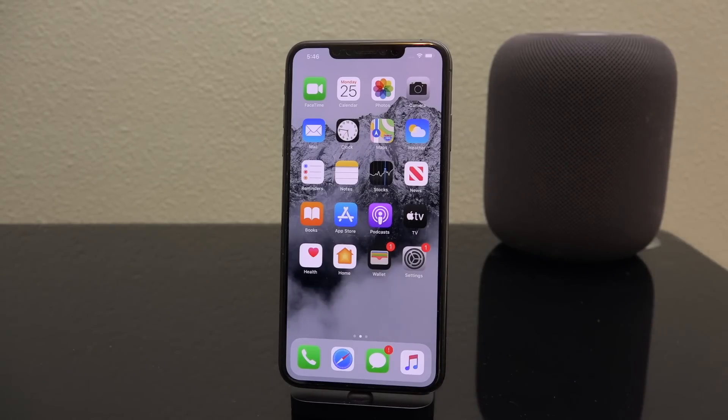I understand that a computer is not a possibility for a large portion of jailbreakers, so that's why we're here today showing you how to jailbreak iOS 13.5 with no computer. Before we get into it, something very important: if you're not running iOS 13.5 right now, I highly recommend that you get on iOS 13.5 before the signing window closes.